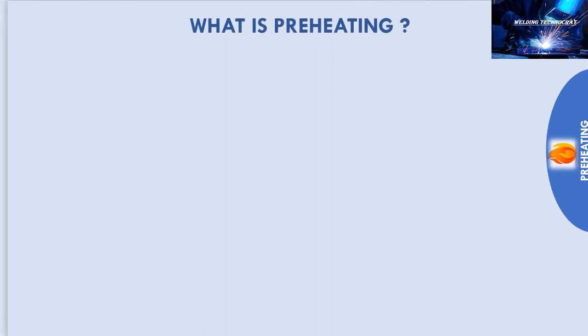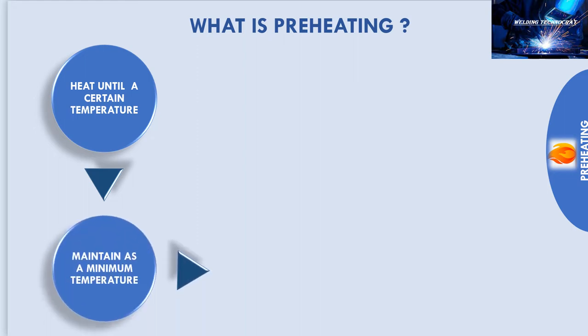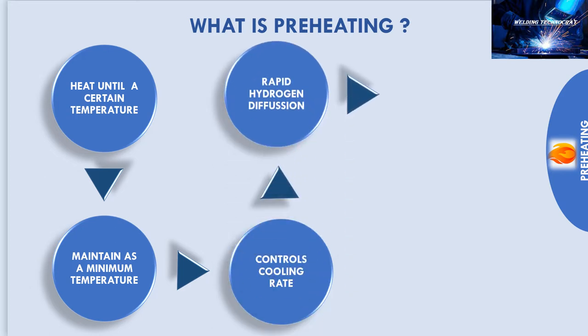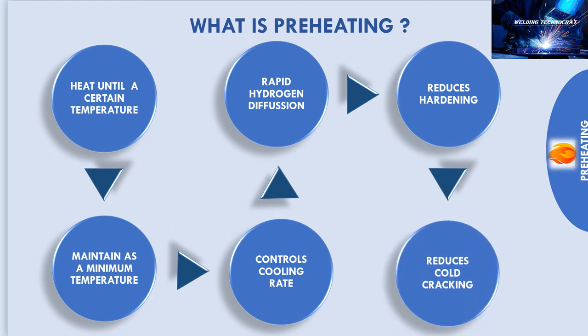So what is preheating? The principle of applying heat until a certain temperature is reached and then maintaining that temperature as a minimum is used to control the cooling rate of weld metal and adjacent base metal. The higher temperature allows more rapid hydrogen diffusion. It will effectively reduce hardening and pole cracking.